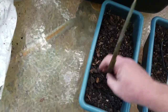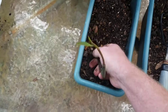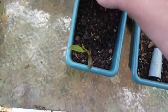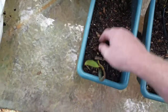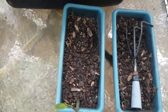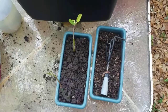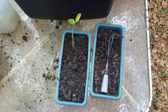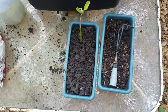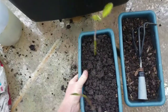Put the mangrove down in the soil like that, turn them this way, and cover them up with dirt. Add extra dirt to fill it up. There you go — I've planted two mangroves into the planter.